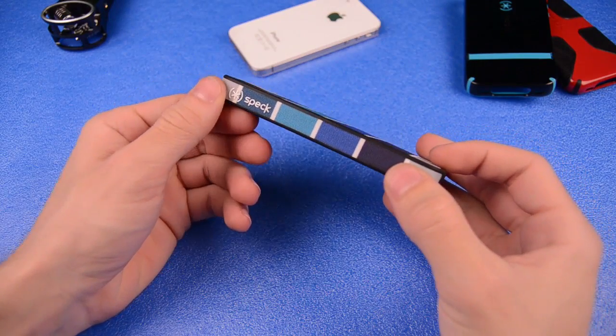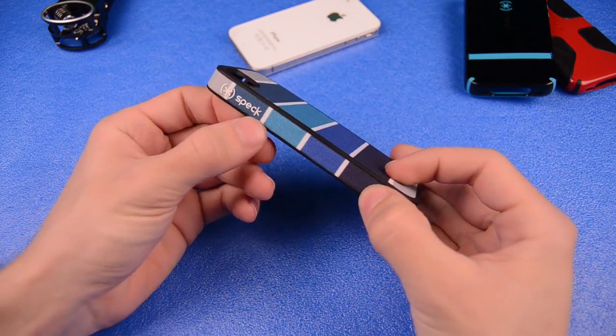Hey guys, what's up? It's Chris here, i2trypods, and today we're going to be taking a look at the Speck Fab Shell.